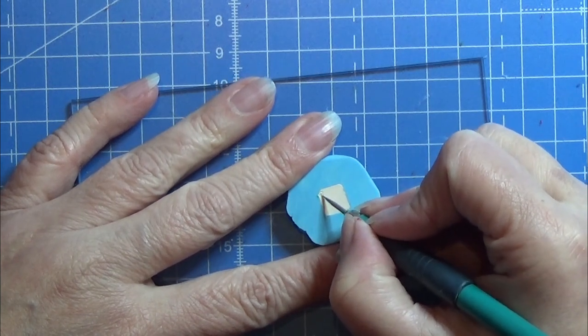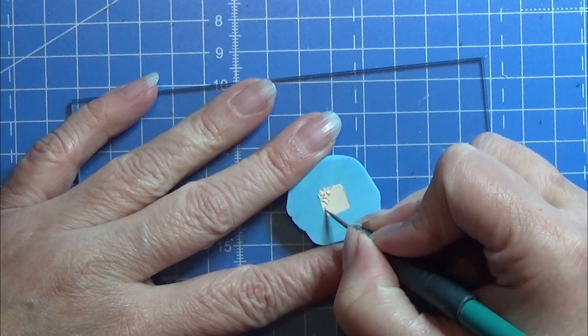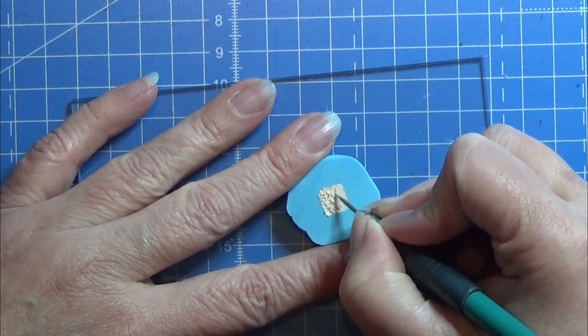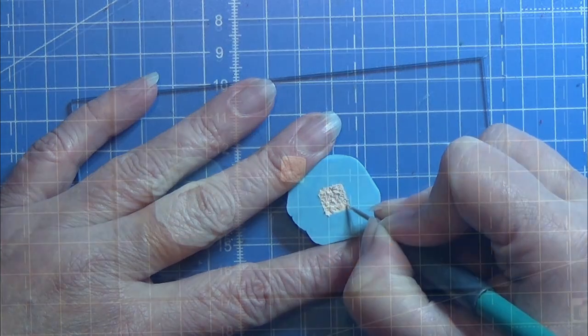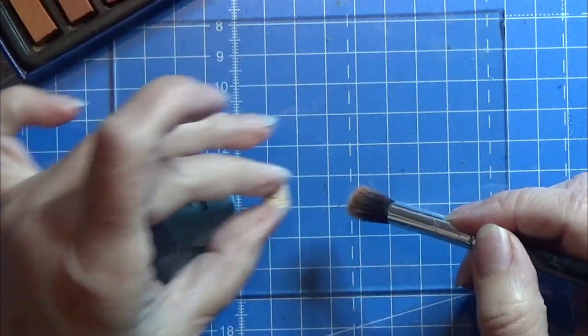Then you are going to scribble in the texture on the top surface. You can see even more in the video I linked in the info box below. I am just scribbling the texture into the top piece here. Normally I then leave it for a few minutes and then pop it out of the mold.